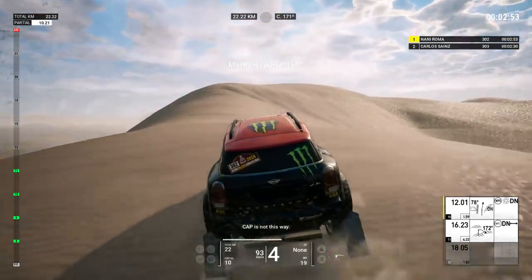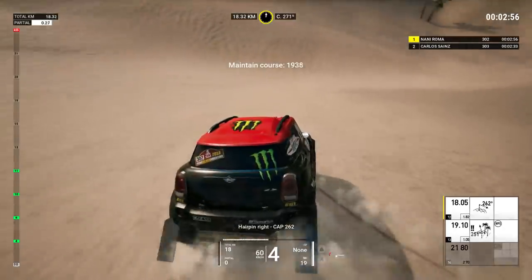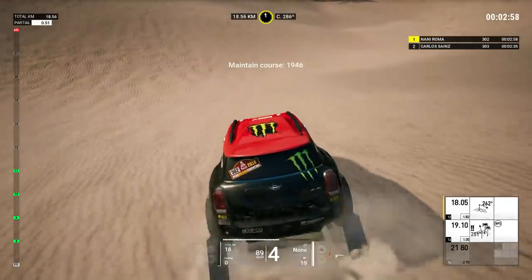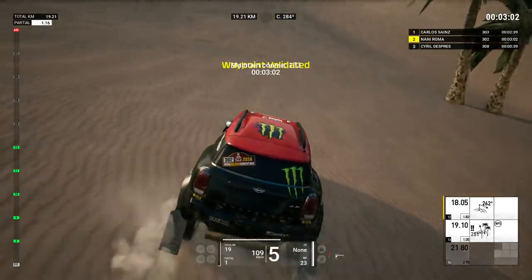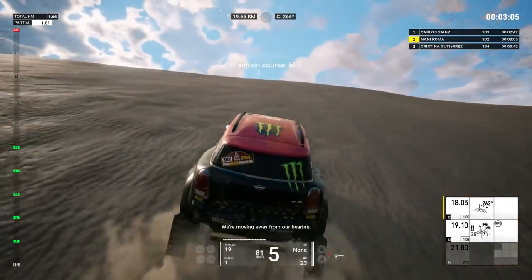The cap is not this way. Air pin right, cap 262. 300, stay on the left of the palm tree. We are moving away from our bearings.